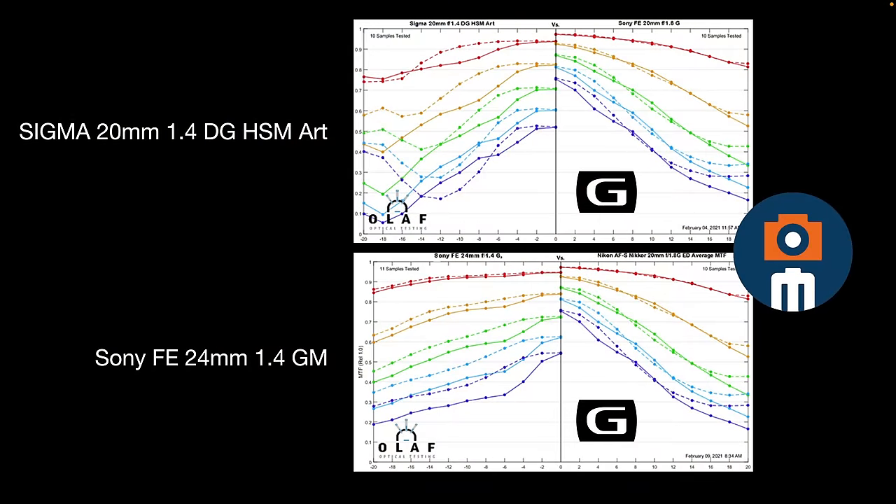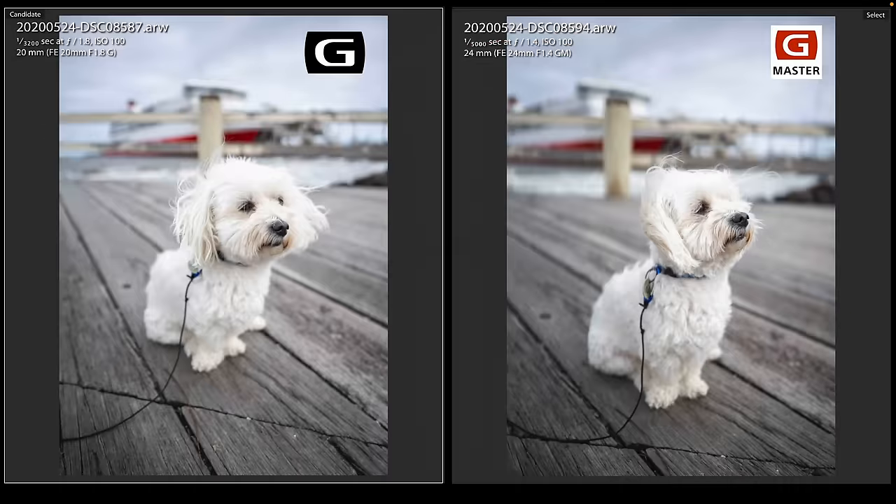Lens Rentals compared this with high-performing f1.4 lenses — the Sigma 20mm f1.4 and Sony's FE 24mm G Master. On the MTF charts, the 20mm f1.8 clearly outperforms the f1.4 aperture lenses wide open. You may also step forward with the 20mm to fill the foreground subject and get shallow depth of field that matches a 24mm f1.4 by standing slightly closer, since both aperture and subject distance control the out-of-focus areas.